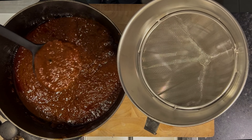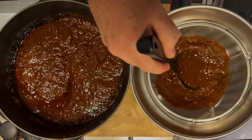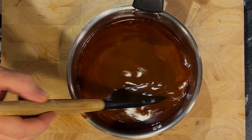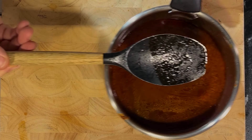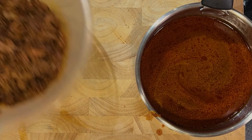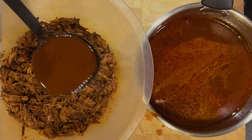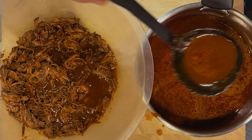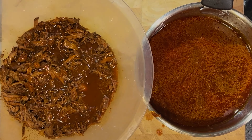Now we're on to the consommé. With the birria mix, get that through a strainer and push everything through — we want as much liquid out of it as possible. You'll be left with a paste which you can discard, but you want a luscious, smooth, creamy sauce. I'm also going to add two ladles full of this consommé into the meat. This will add a load of flavour to the shredded meat and keep it moist — we want that nice moist, melting-in-your-mouth meat when we make the tacos.